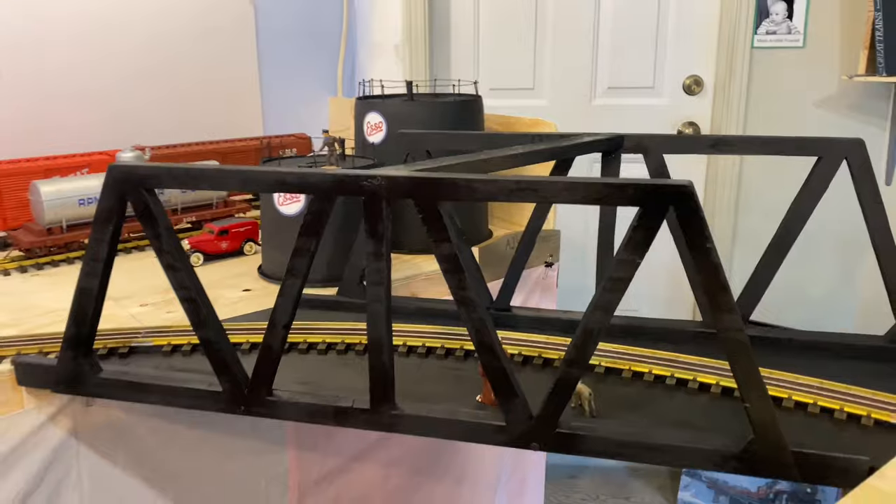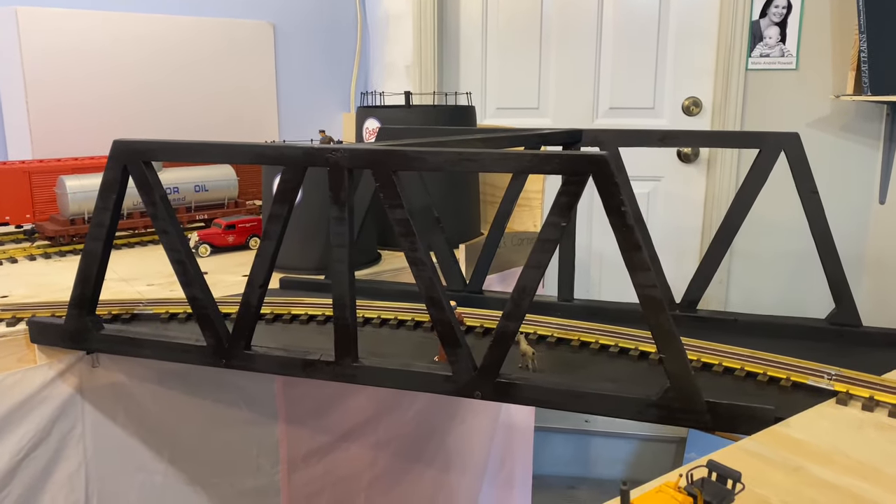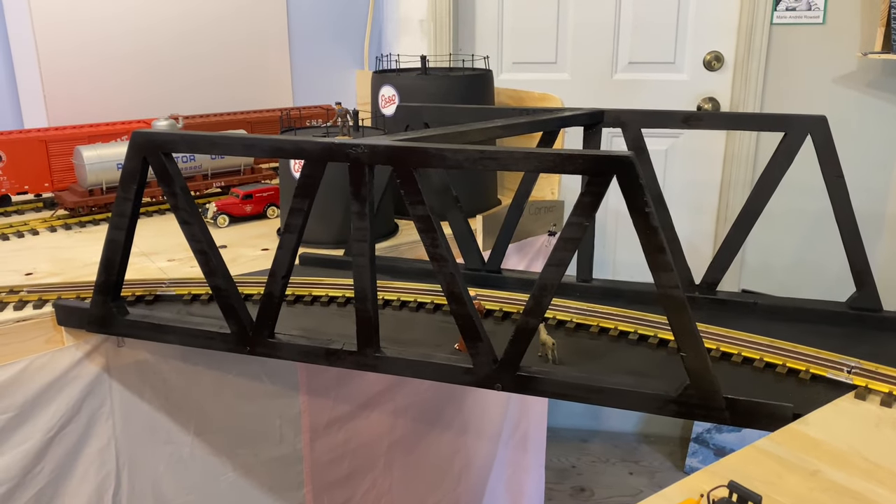So this is a model of one of those old bridges made of timber, and it only took me less than a day from start to finish to build this thing. Very easy. Follow along — it might give you some ideas.